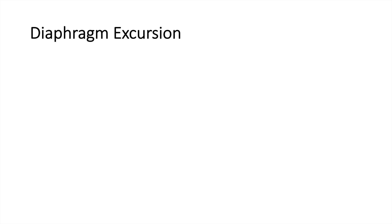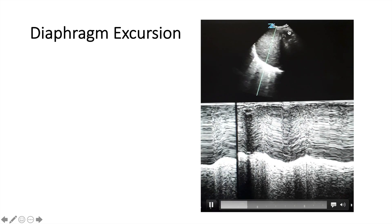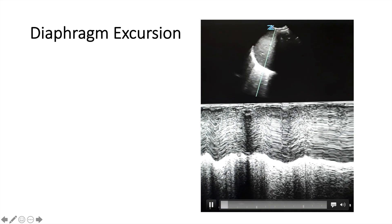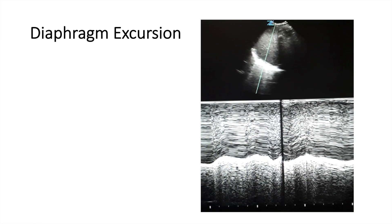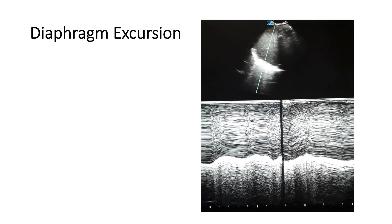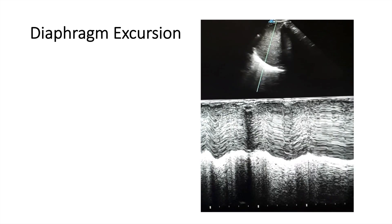The next thing we can assess by lung ultrasound is diaphragmatic excursion. You want to see how much the diaphragm is moving up and down. You apply M-mode and you can see the excursion of the diaphragm. If it's moving one centimeter or more up and down, that's normal. If it's not moving more than one centimeter between respirations, it's not moving that much and this could indicate diaphragmatic paresis.